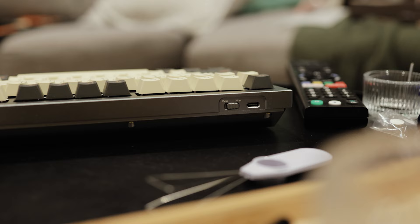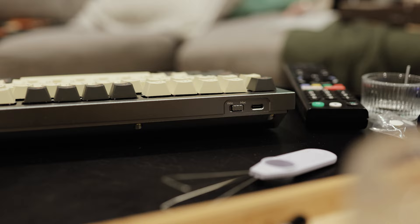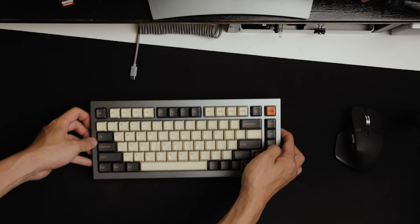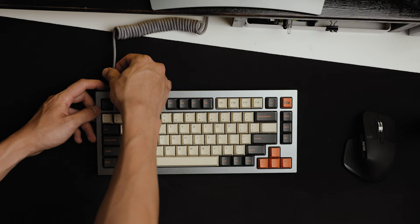We finally did it — we built our very first custom keyboard, and now we can get rid of the old one on my table and replace it with this awesome one. The cool thing about the Q1 is that it comes with a coiled cable which you can plug straight in the top, and right next to that, if you're looking to use a Mac, you can switch it to Mac or Windows mode.